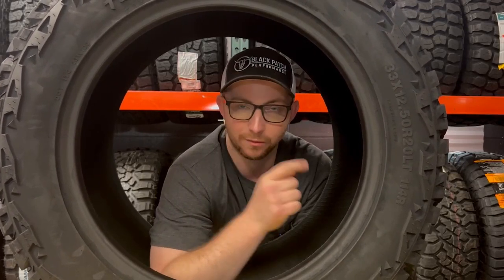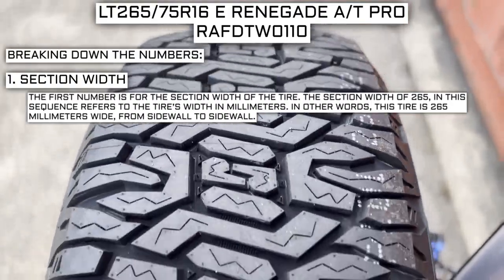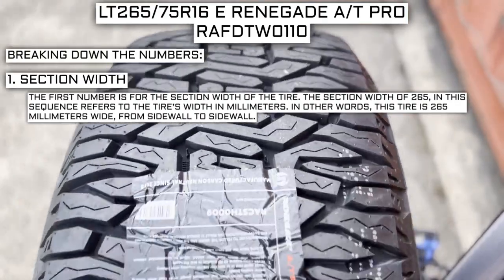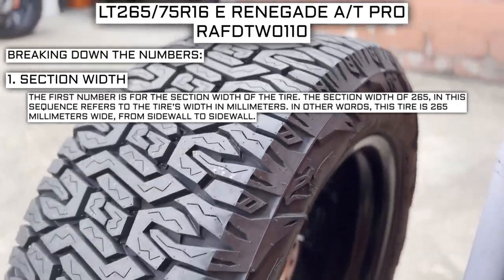The first number is for the section width of the tire. The section width of 265 in this sequence refers to the tire's width in millimeters. In other words, this tire is 265 millimeters wide from sidewall to sidewall.